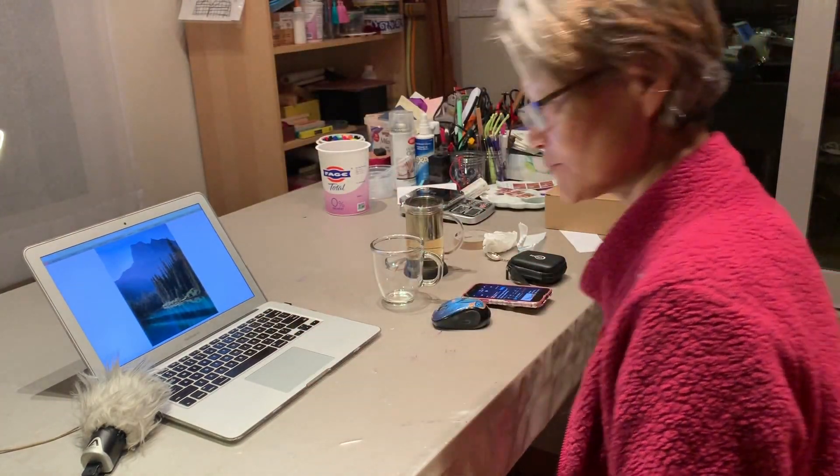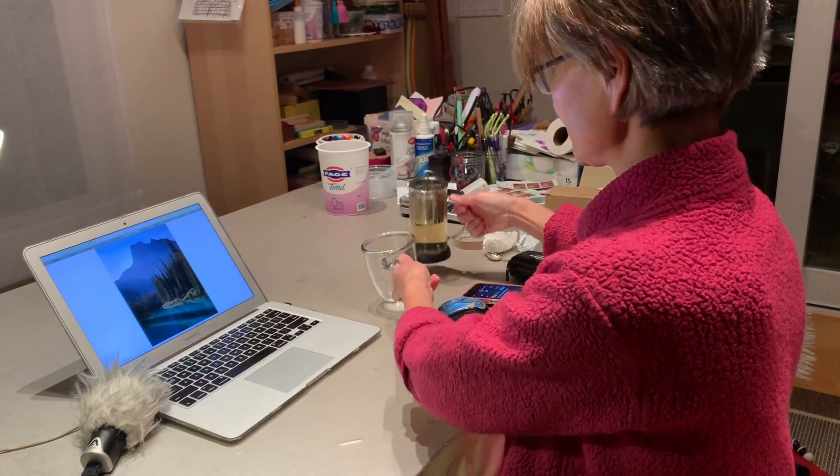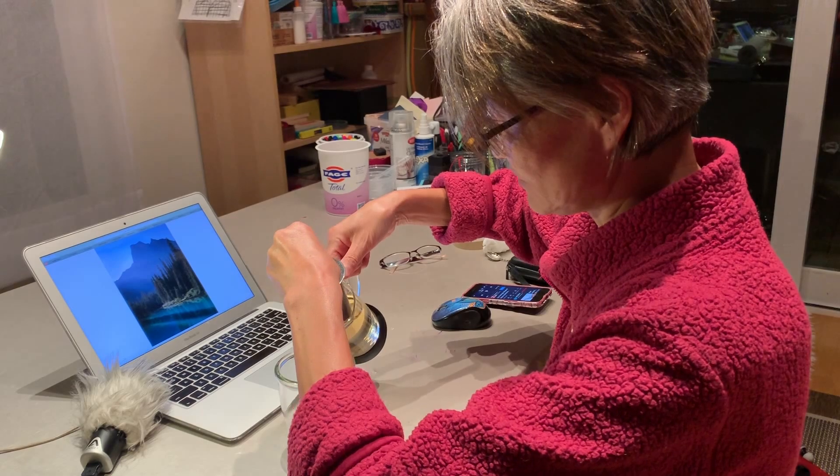Hello dear friends, good evening. In this video I will show you how I do voice over. This is not yet voice over — this is the original sound. Later on I will show you the result of voice over. This is my workplace. I make sure I'm comfortable, with a cup of tea and some water.